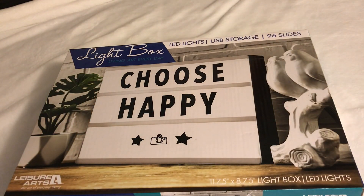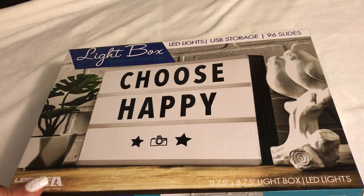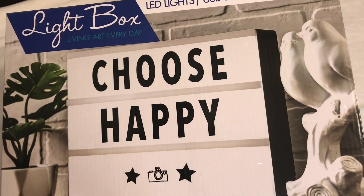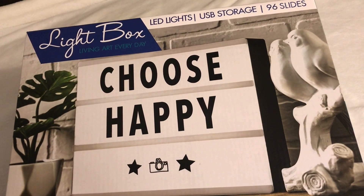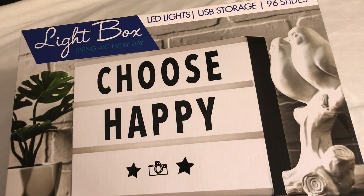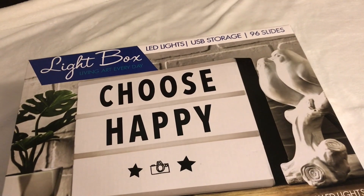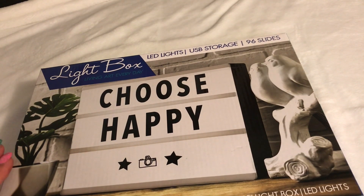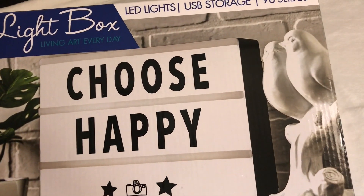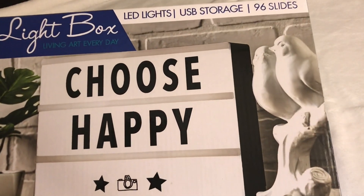Hey everybody, this is Liz. Welcome back to the channel. Today I'm going to share with you the light box that I purchased — yes, I finally got one and I'm so happy. It has LED lights, it says on the box USB cord, storage, and 96 slides. You can use it to make different signs with different letters, so I'm gonna create some different signs to give you guys some ideas in case you want to get one.